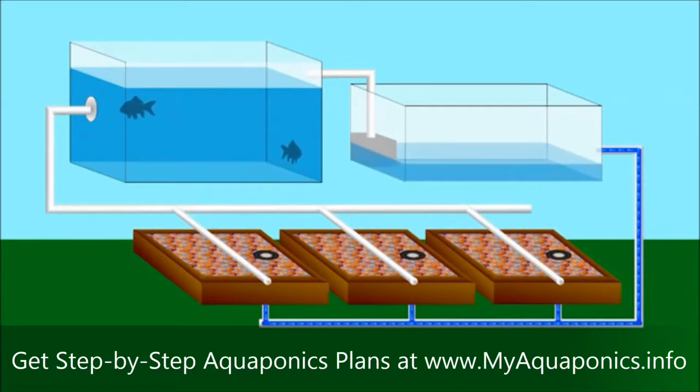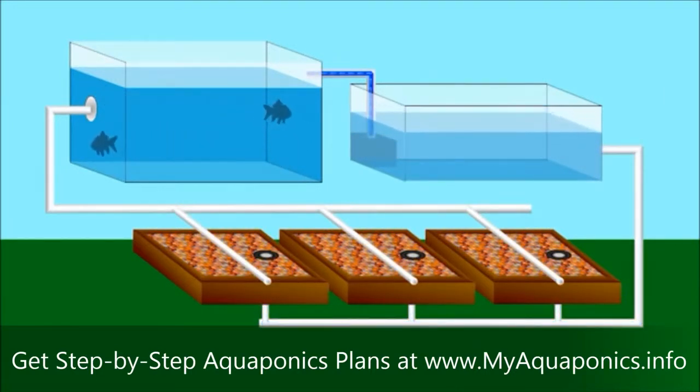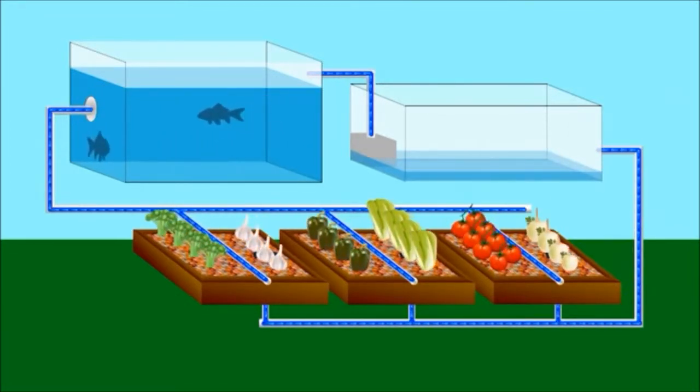Fish live in a tank and provide nutrients to the grow beds full of rocks. These beds flood then drain to a reservoir. The water is filtered via the grow bed media, and this filtered water is then pumped back into the fish tank. Meanwhile you grow incredible vegetables and fruits. It is a closed loop system, so water conservation is incredible.